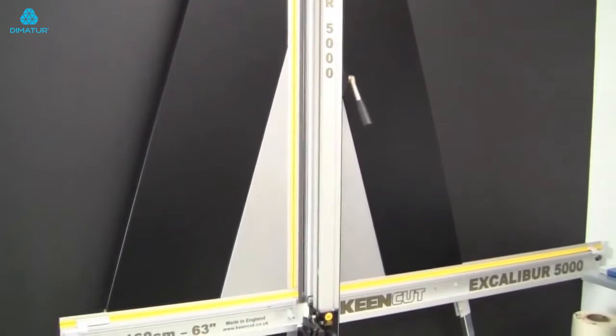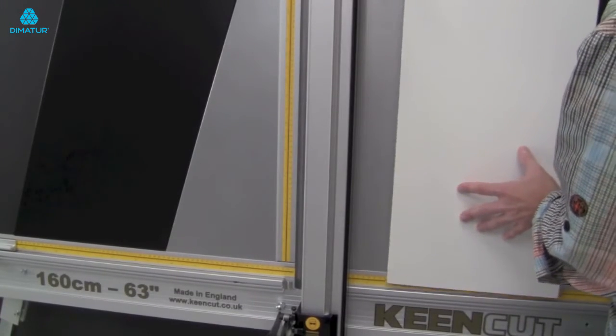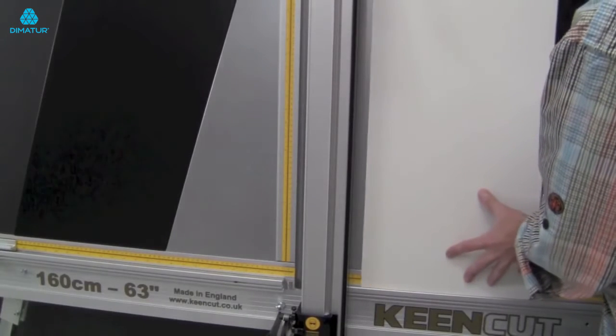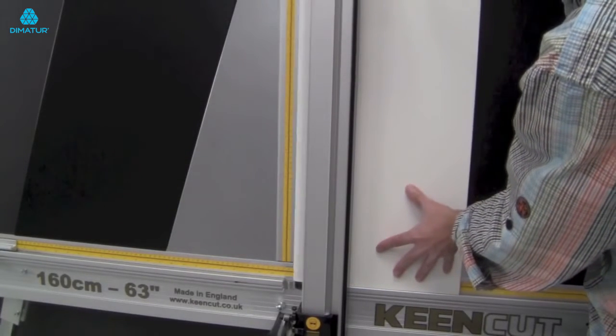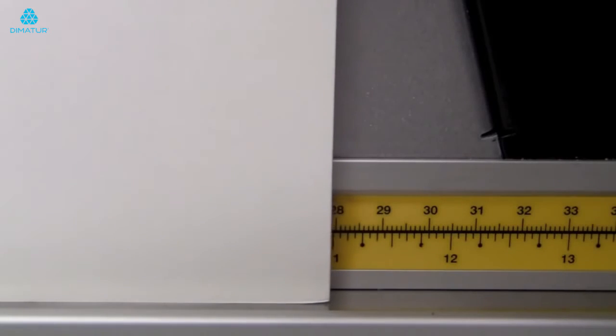The Keane vertical cutter is great for cutting foam core or mat board. Insert your board on the right side of the cutter. Make sure the board is resting in the lower horizontal guide channel. You can use the horizontal rulers to determine the resulting width of your board.